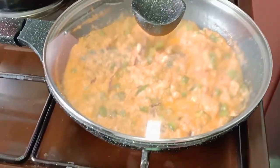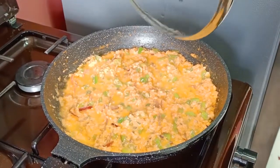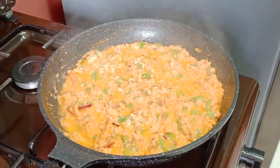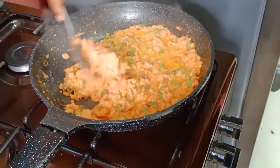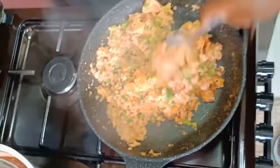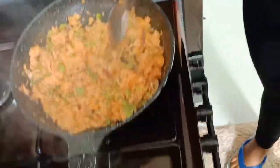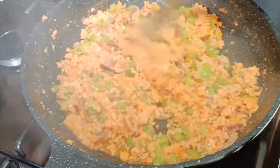Guys, you can see our egg stew is just ready. If you can see, it's just ready. It looks yummy, doesn't it?